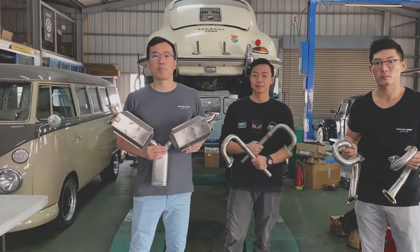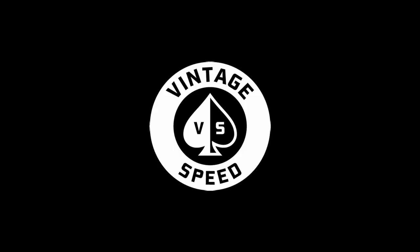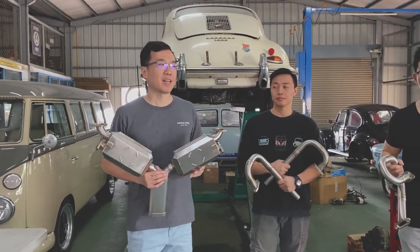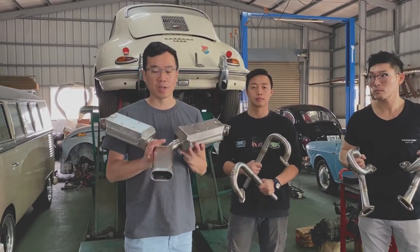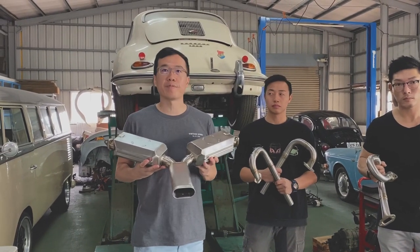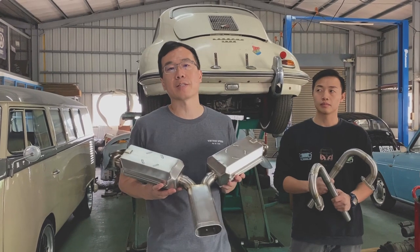Hey guys, welcome to Binti Speed. This is MT, and this is Leo, and this is Trent. We are going to install the Sebring, the quiet one, into this 356B. Please follow us — we'll show you step by step.